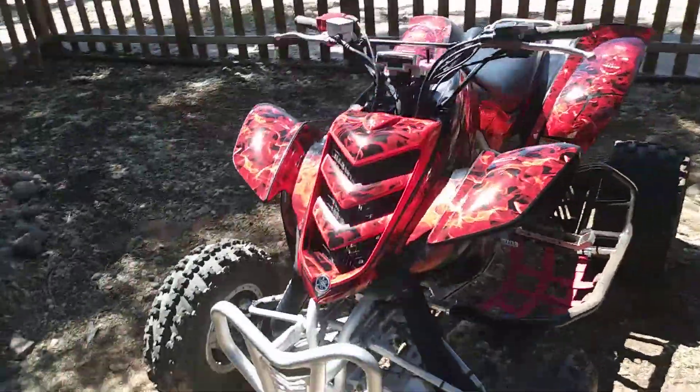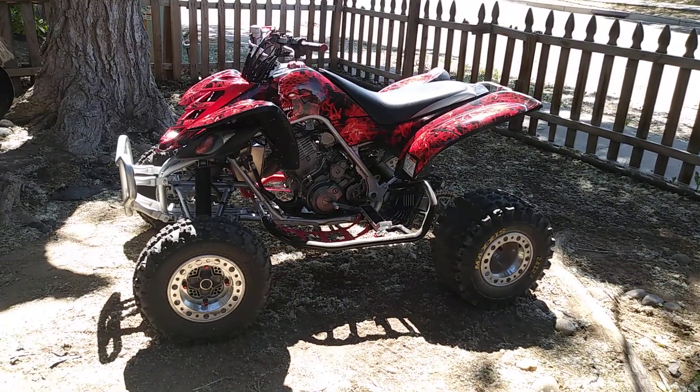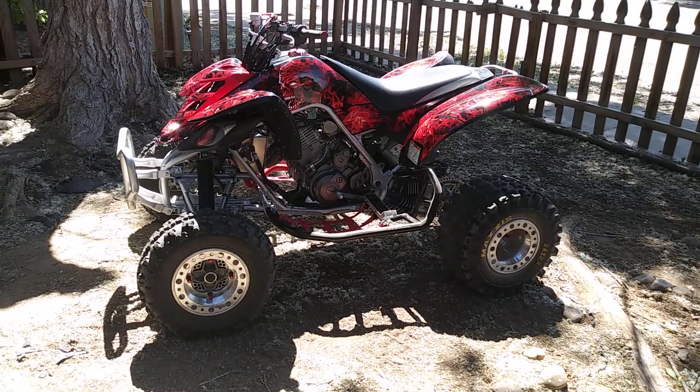But there you go guys, there's a quick recap of my sweet Raptor. Damn, that thing looks good. Alright, thanks guys. Thanks to all new subscribers. I will have some more RC videos coming up, and I'll see you then.